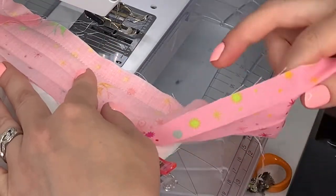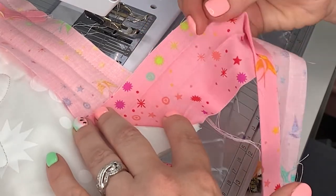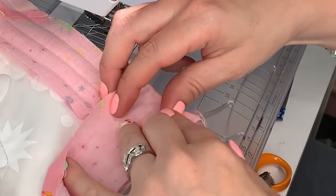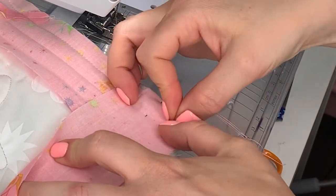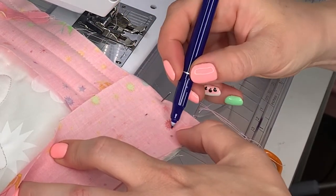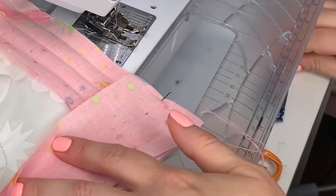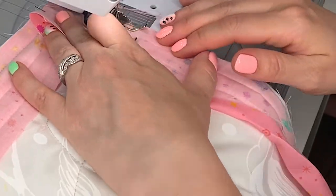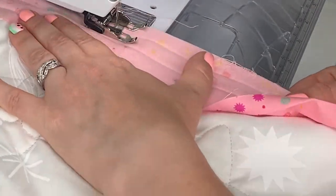Fold the binding at a 45 degree angle to the right and then back on top of itself to the left so that it lies along the next raw edge of the quilt. Pin in place and then feel for the fold underneath, making a crease with your nail. Then make a mark where this crease meets the next crease or stitch line of the binding. Place it back under the needle and sew the next edge of the quilt as before, stopping at the next corner and repeating the corner process for all four corners.